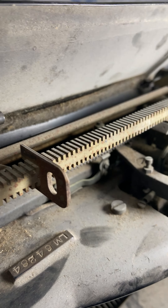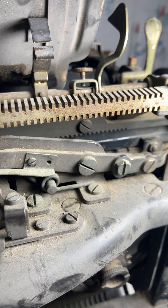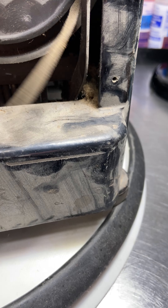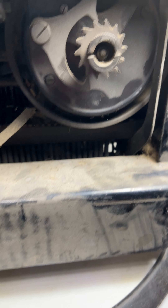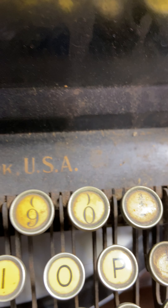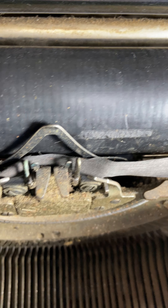It's got the side feed rovers. You can tell how grimy and dirty this all is. A little bit of rust. It has a broken drawband. I don't know if the mainspring is going to keep tension on it or not. Decals are in pretty decent shape.